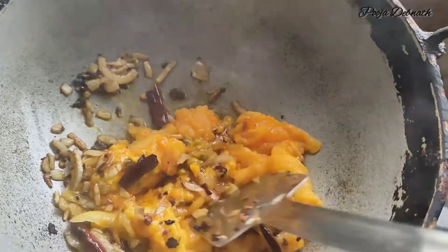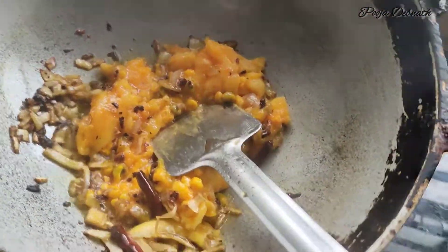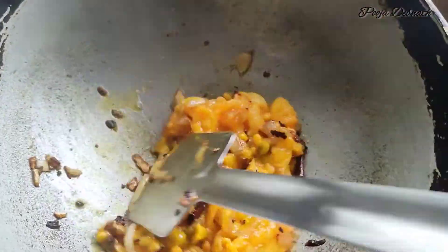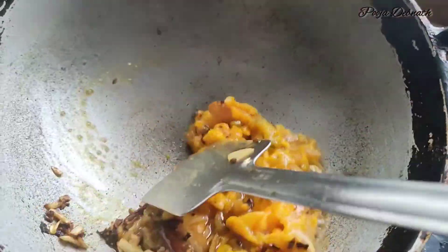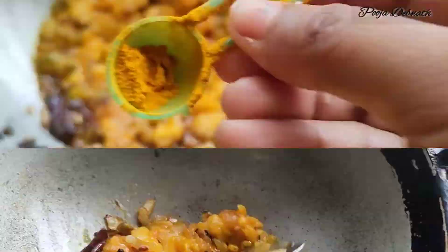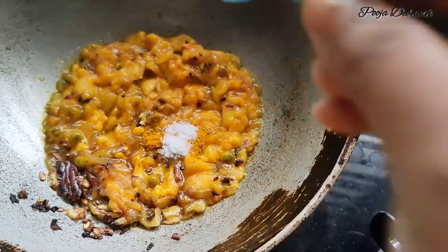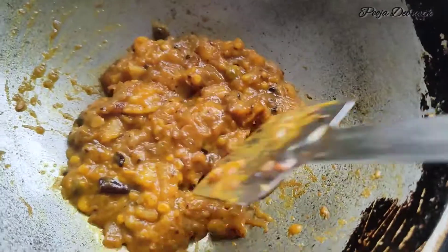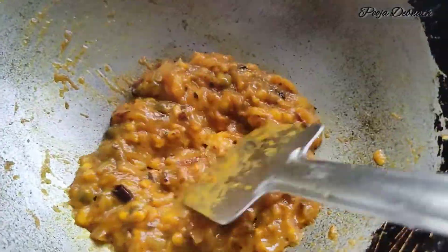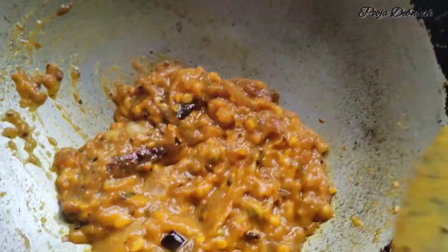I have used this. I have mixed that. Now I will make it dry.